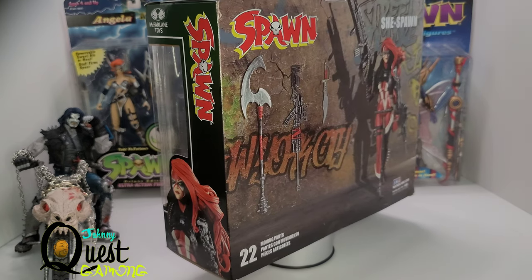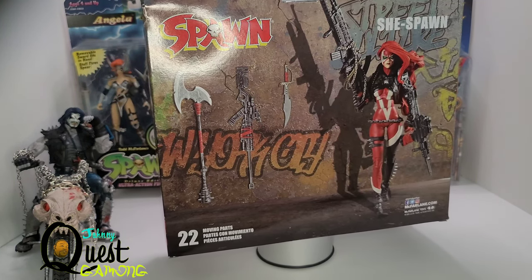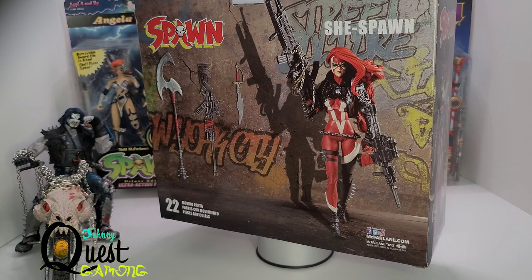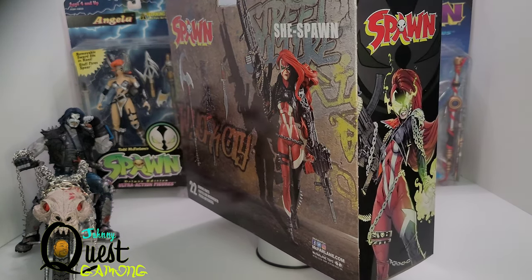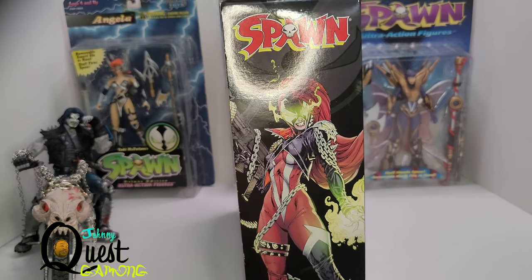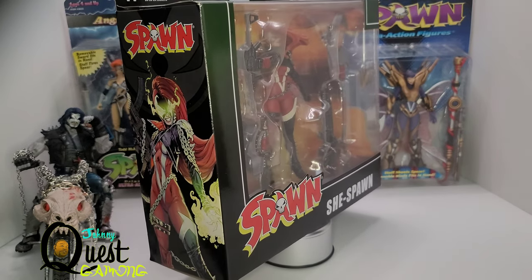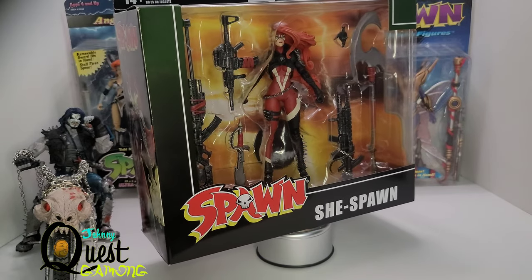As you can see, amazing box art by Todd McFarlane — not a promo shot showing other things in the line, which is kind of unique. It does show some highlights: her weapons on the back, and she has 22 moving articulated parts — a long way from Spawn's classic figures, which were really nice paint decos but unfortunately were a bit of a statue. Me personally, I'm all about articulation, so I'm super happy about these 22 points of articulation. You've got that nice box art with the varnish there of Spawn and underneath you've got She Spawn.